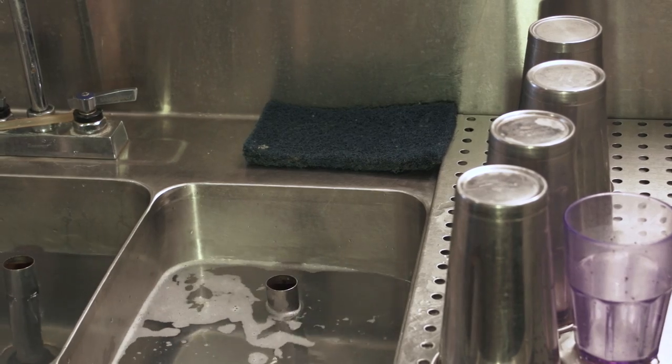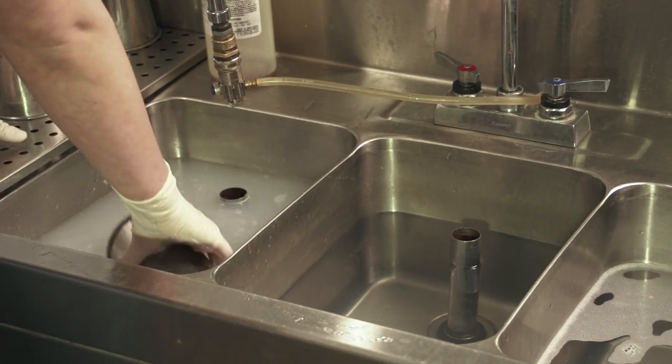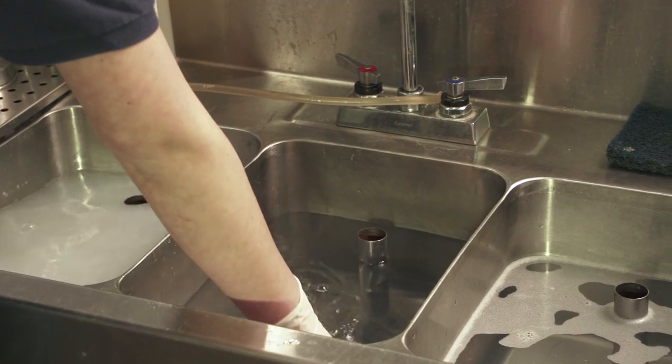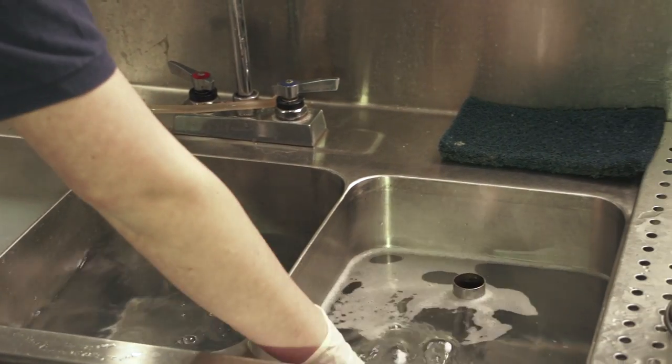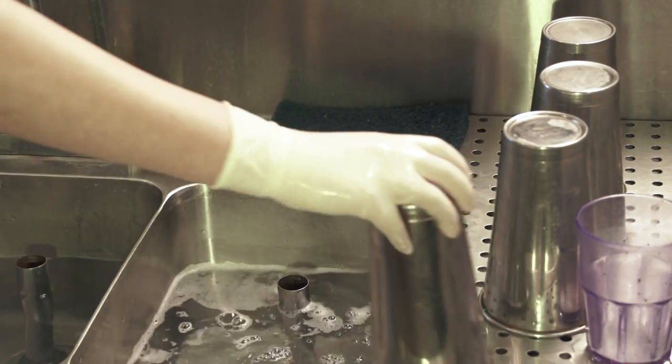Now let's get cleaned up. It's important not to let stuff dry in the cups or to let them pile up too high. So now we're going to wash the cups. We have three sinks: the wash tank, the rinse tank, and the sanitize tank. You take the cup, put it in the hot soapy water, take it out, make sure it's all clean inside. Put it in the rinse tank, and then put it in the sanitizer for a few seconds. Take it out and let it air dry.